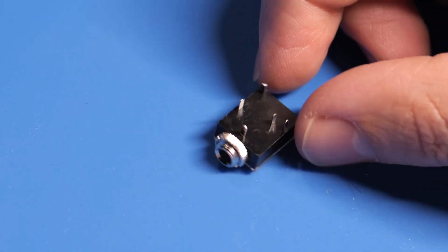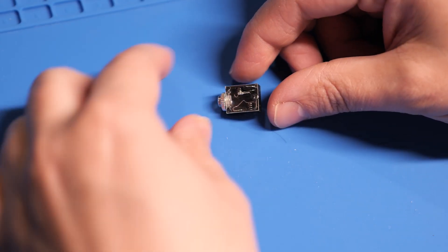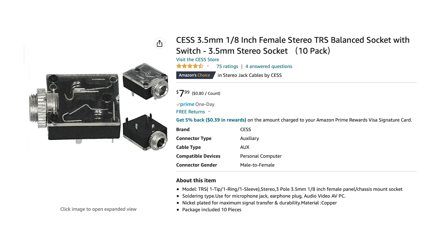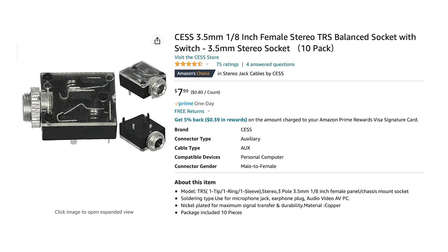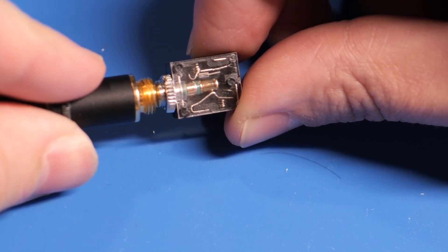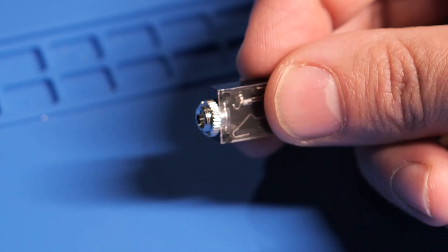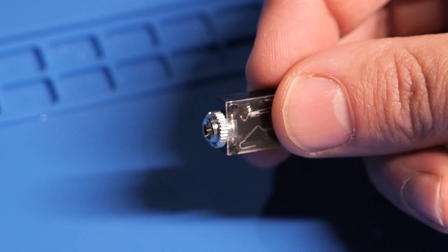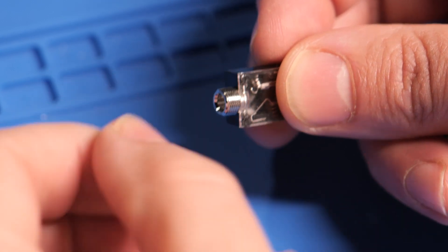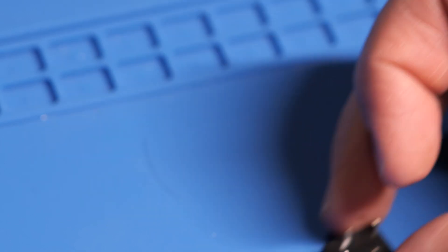So that brings us to this little guy — the headphone jack I'll be installing. It's a 3.5 millimeter closed circuit stereo headphone jack. The closed circuit aspect is what we want so that when you plug in the headphones, the speaker turns off and the sound goes to your headphones. I like the little clear window so you can see how the headphone interacts with all the connections inside. It comes with a little nut and the threaded part isn't the longest, but luckily the plastic walls of this TV aren't thick.